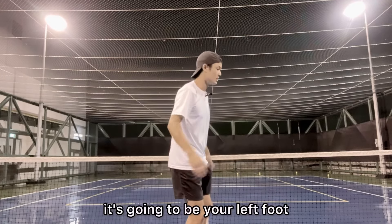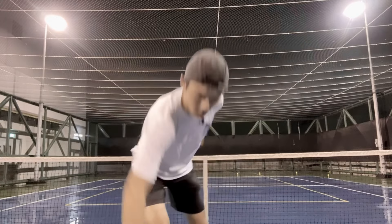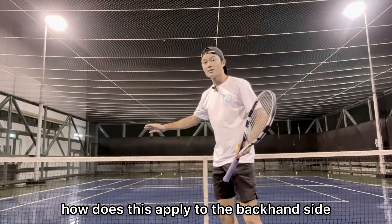So if you're right-handed, it's going to be your left foot; if you're left-handed, vice versa. Now how does this apply to the backhand side?